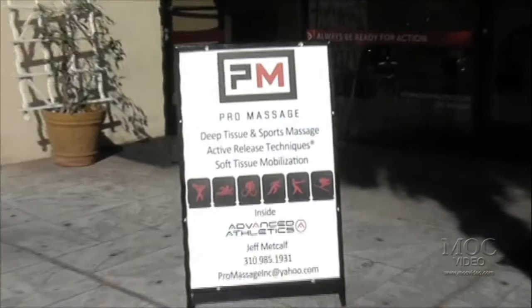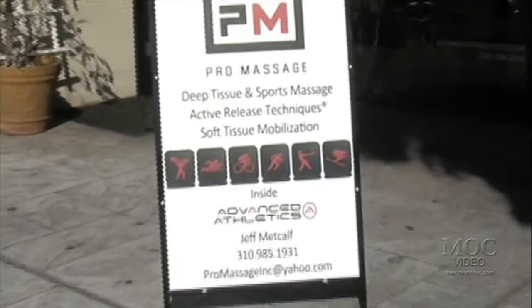Good morning, good afternoon, good day — this is Sean Flex and Sean Rowe, standing outside Pro Massage where none other than Jeff — he's the mastermind behind a lot of pros opening up their fascia and growing and getting ready for competition. This is Mr. Jeff Metcalf. That's right, and he do work, he do work son.